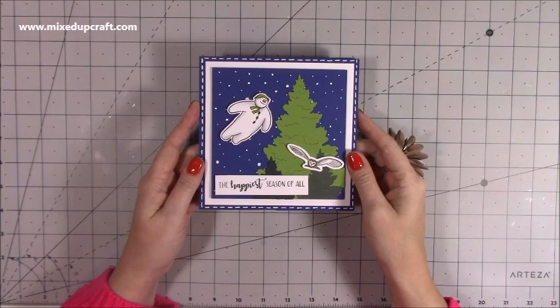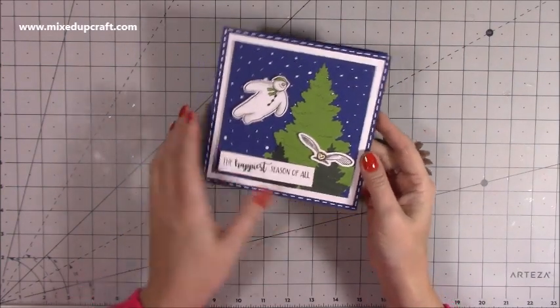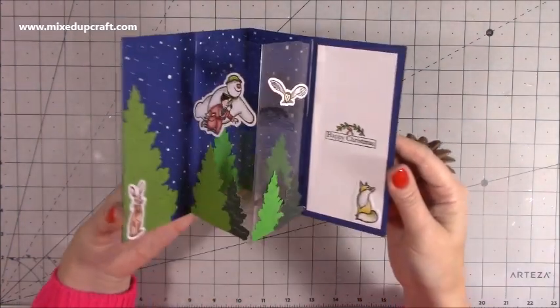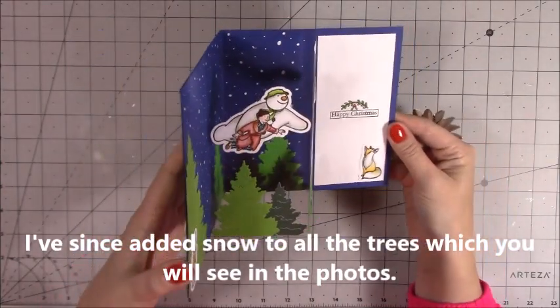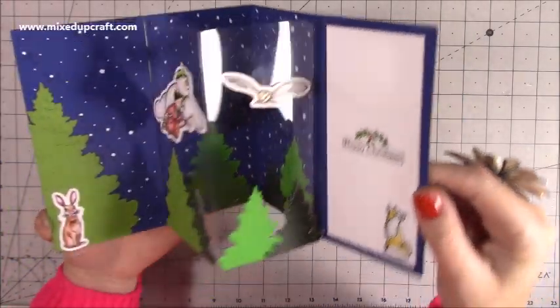Hi everybody, it's Sam at Mixed Up Craft. Thank you for watching my tutorial today. I'm going to be showing you how to make this really cute center pop-out card. This is the front — it's a 6x6 card base. When you open it up, you have this pop-out piece, which is acetate. It gives the illusion that Mr Snowman there is flying through the air above the treetops.